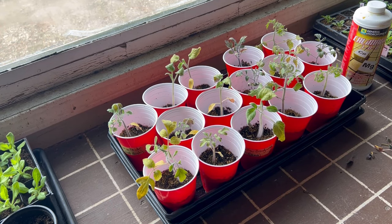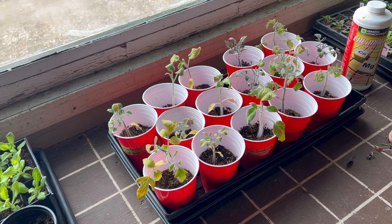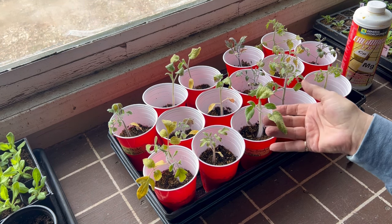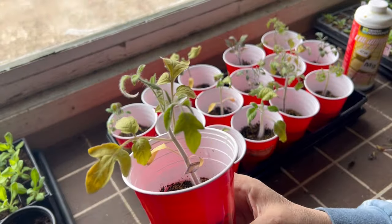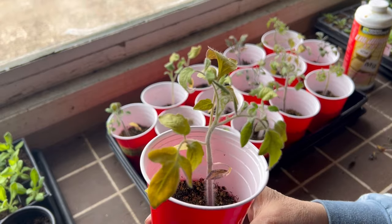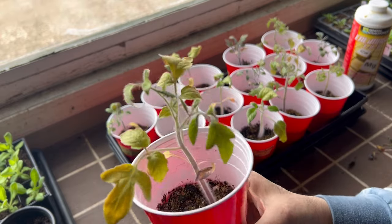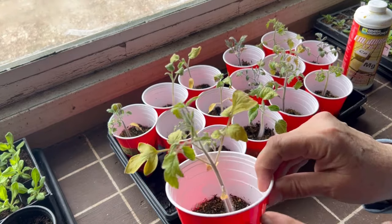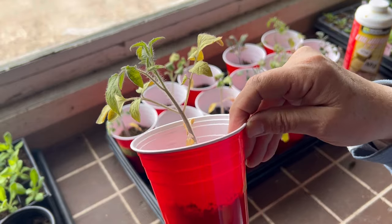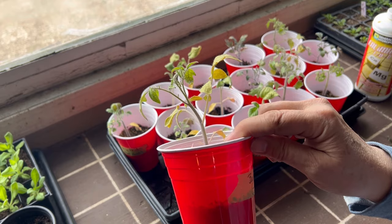I brought my tomato seedlings out of the basement where I had them under grow lights. I had been kind of ignoring them because I'm doing a lot of stuff up here in my garage. When I went and had a look today, some of them are looking really yellow. I checked Google and it said that yellowing leaves is usually a sign of a nutrient deficiency, including iron. In today's video I'm going to show you a couple things I did to remedy that issue with yellowing leaves, and you are going to be absolutely amazed at the results.